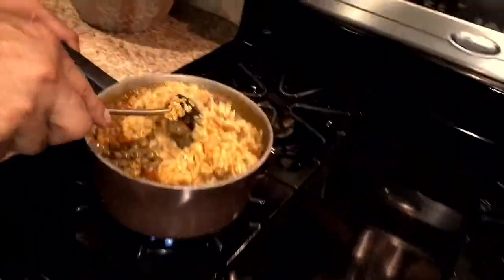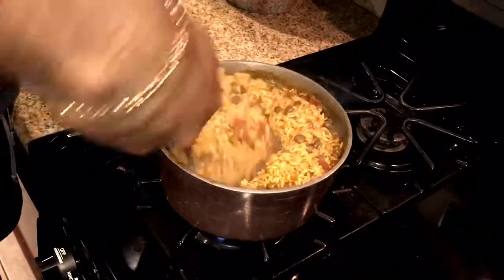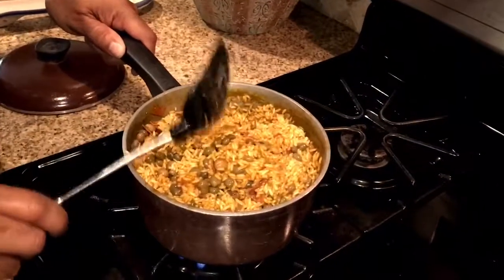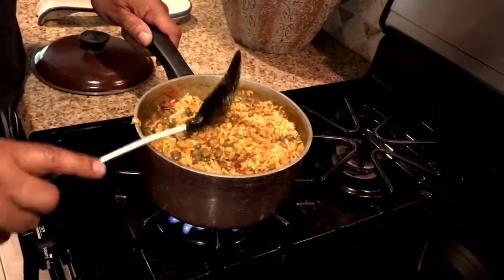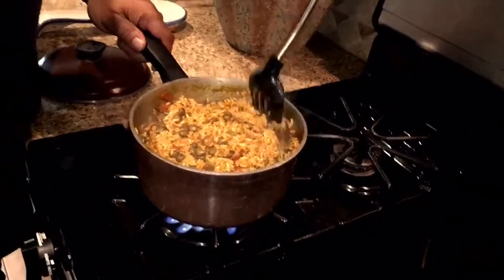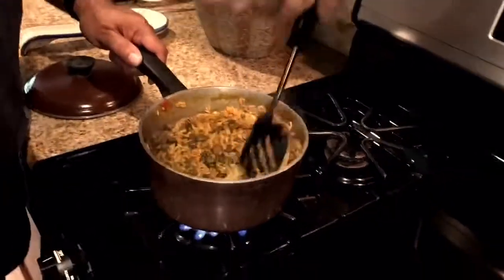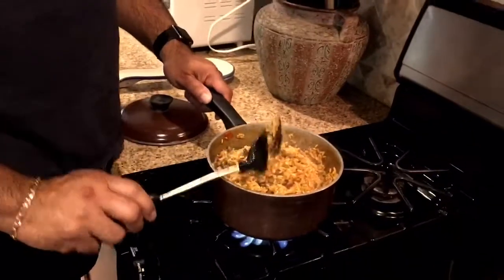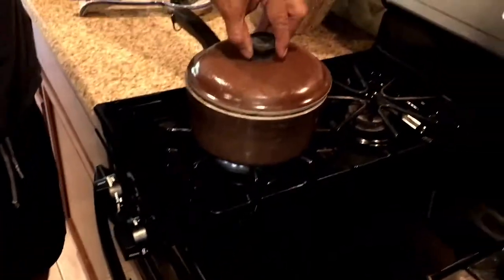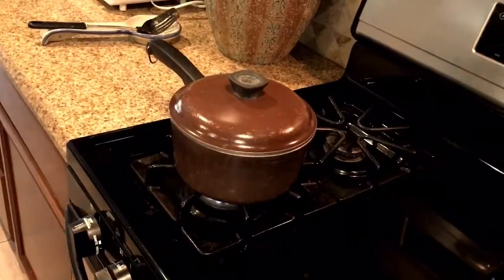Then let it boil without a lid until all the liquid evaporates. When it's pretty much finished evaporating, mix it around and flip it over — the rice on the bottom is going to be cooked a lot faster than the rice on top. So flip it over so the raw rice on top goes to the bottom to cook, and the cooked rice won't get charred. Then put the heat on low and put a lid on it.